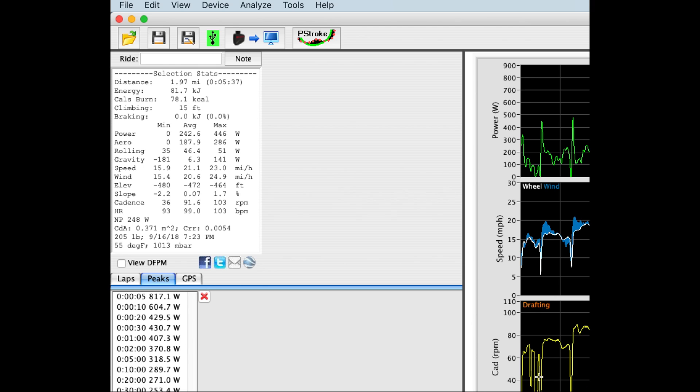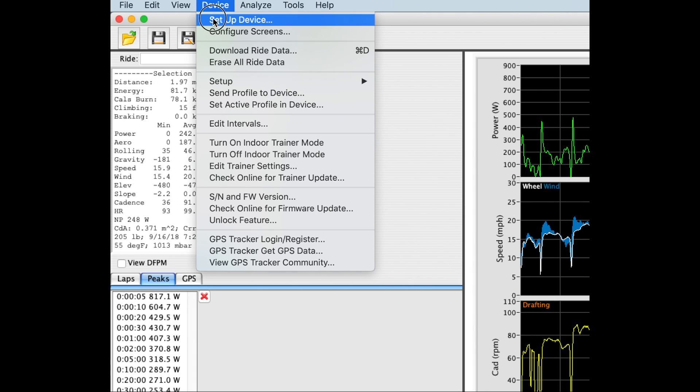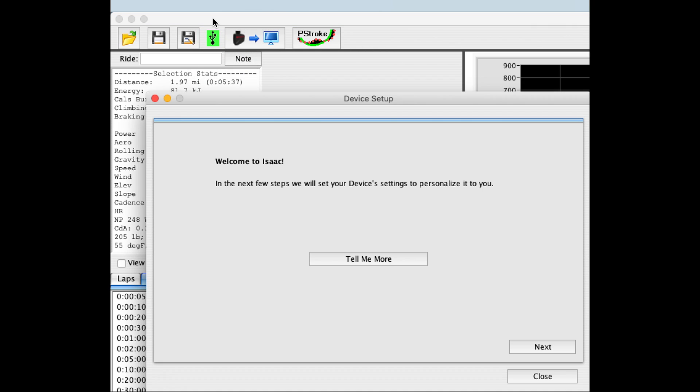We'll use ISAAC software to set up the parameters that go into AeroPod's internal memory. I've connected AeroPod to the ISAAC software — I can see that because the green box appears around the USB icon. I'm now going to select Device, then Setup Device to start the parameter entry sequence.